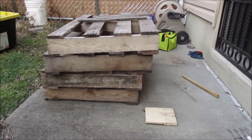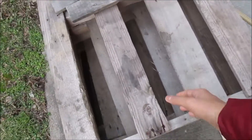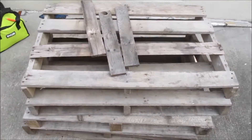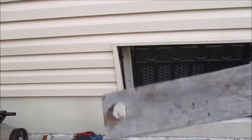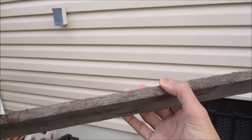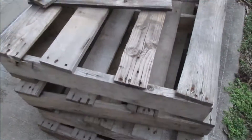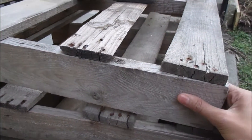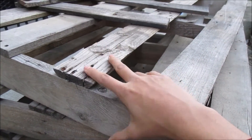To start off you're going to need a bunch of pallets. They can be rough, it doesn't have to be perfect — we're going to sand this down. What you're really looking for is the thick piece of wood. I'm going to go ahead and cut these off so that I can take just this piece.